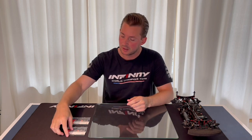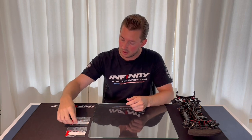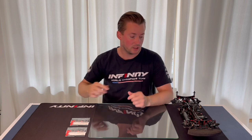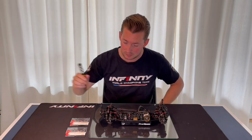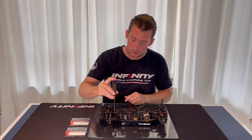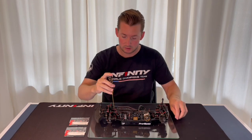Hi guys, welcome to a new video. Today I would like to show you the new graphite brace from Infinity — the graphite soft brace and the graphite medium brace — and I will show you how to apply it on your i-14 II car. Just take a two millimeter screw and remove it.